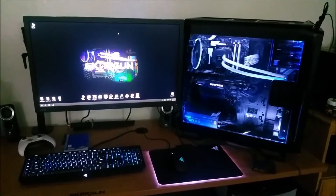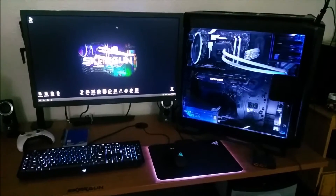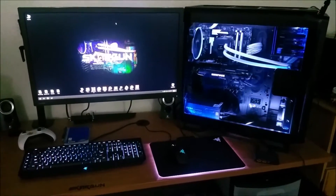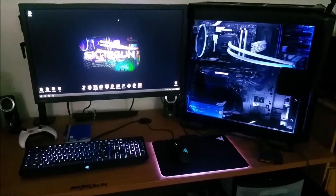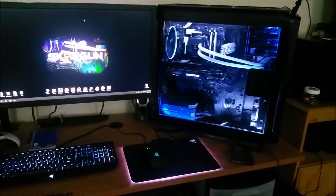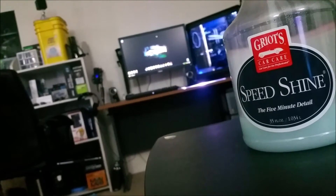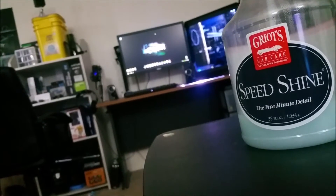Have you ever wondered why my computer always looks so clean? Well, number one because it's in a video — you can't really see dirt in a video as well as you can in real life. But there is another secret, and it is called automotive detailer. Believe it or not, automotive detailer works really well on your acrylic side.